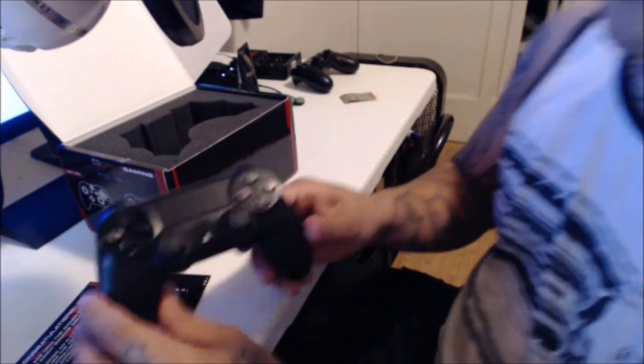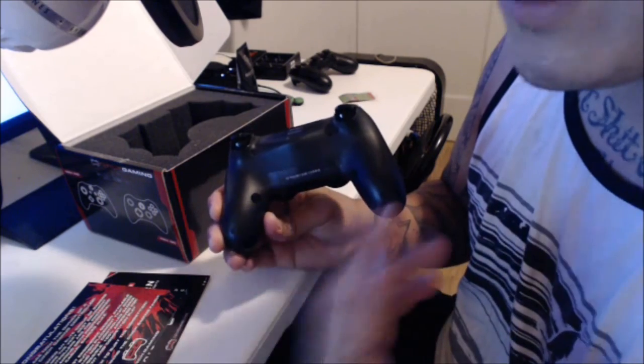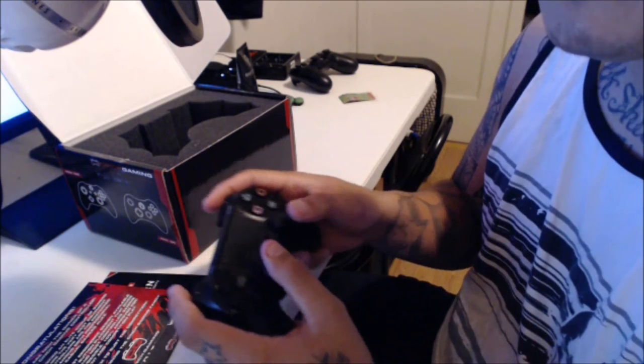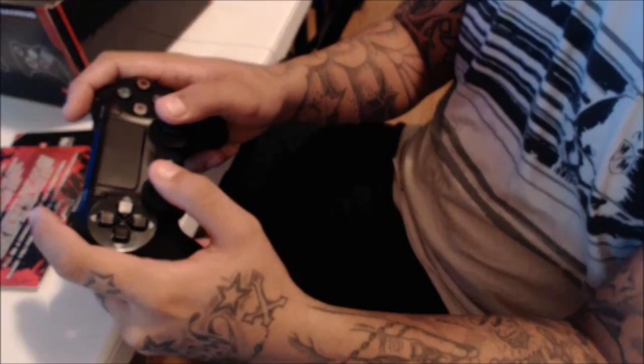I'm going to have to give this a go. As soon as I get some gameplay, guys, I will post it up for you. Maybe I'll do a controller cam to show you guys how it works and stuff. That is the Cinch Gaming Controller.